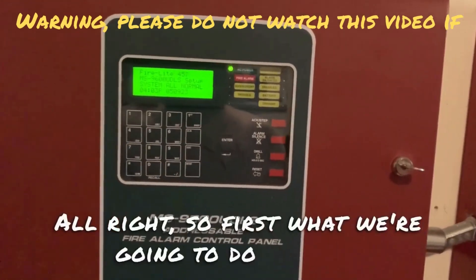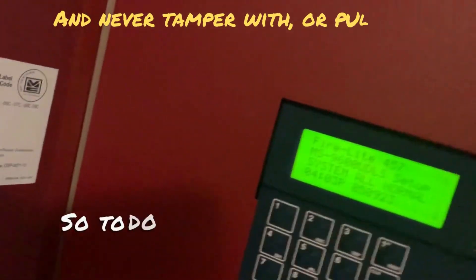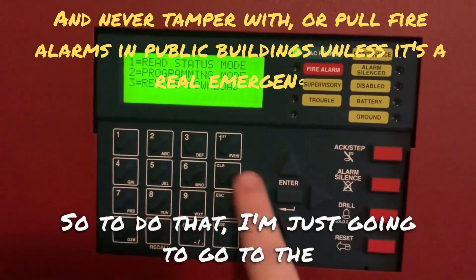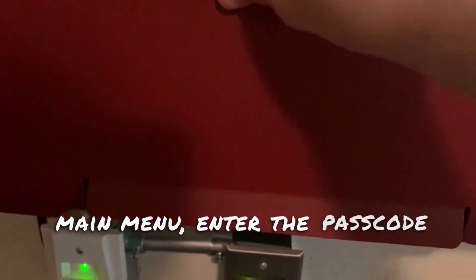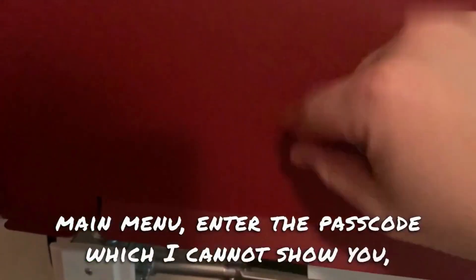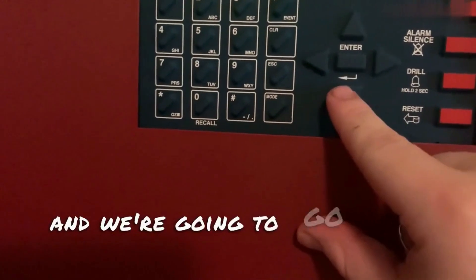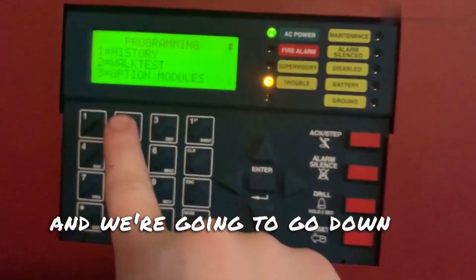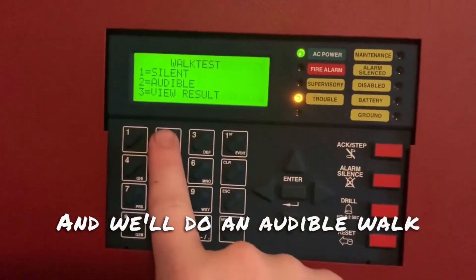Alright, so first, what we're going to do is go ahead and put the panel into walk test. To do that, I'm just going to go to the main menu, enter the passcode — which I cannot show y'all — and we're going to go down to walk test and do an audible walk test.